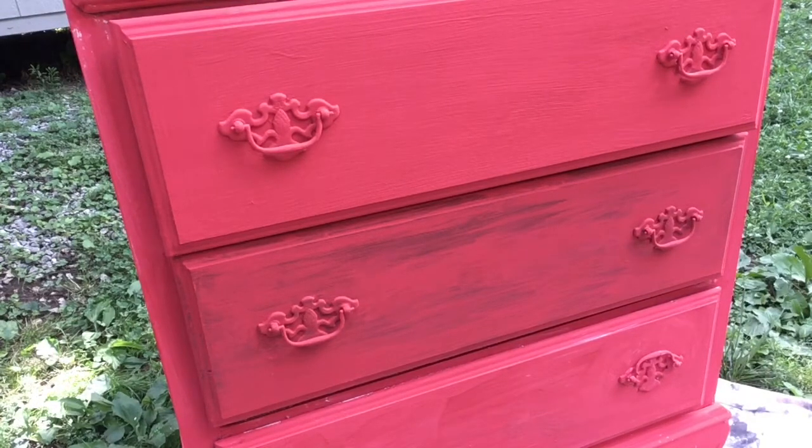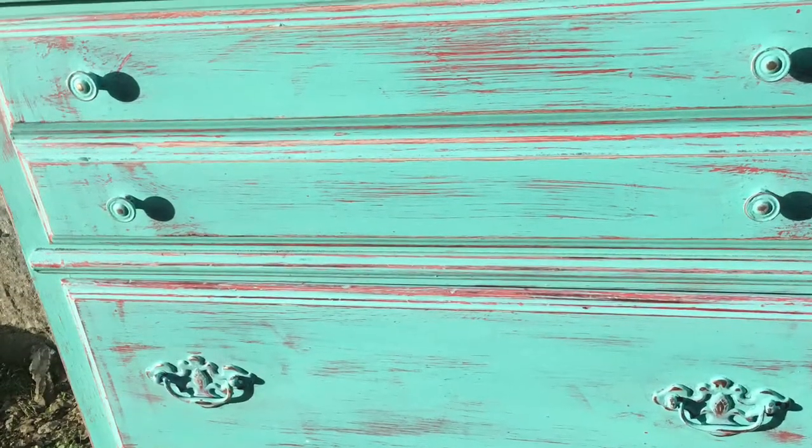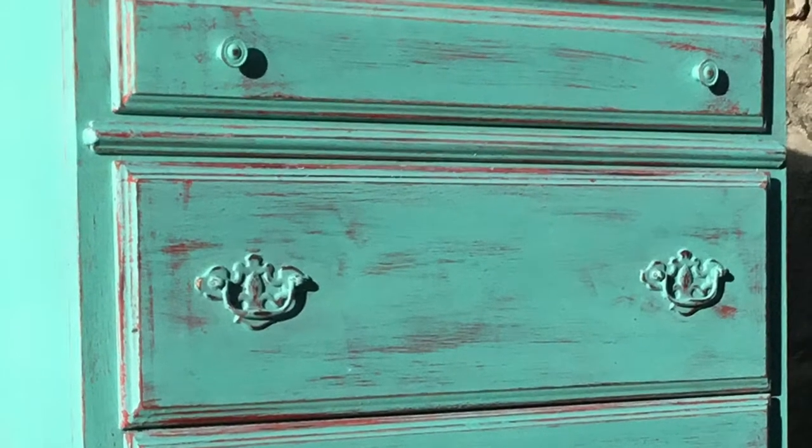Please check back often. I put up new videos all the time, and please don't forget to like and subscribe. This is what it looks like after I painted my top coat on and sanded down to the red. I was really happy with this, and thanks for watching.